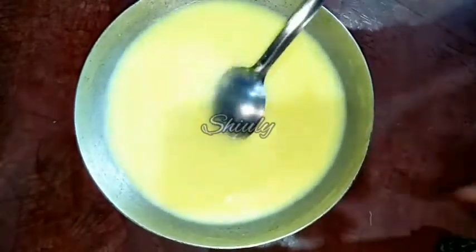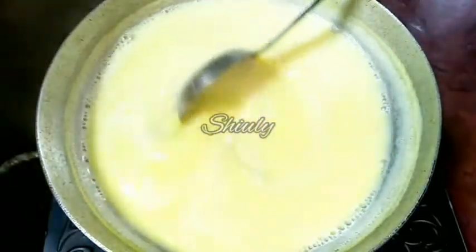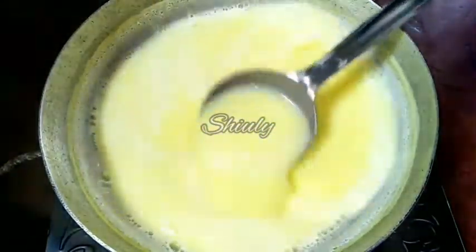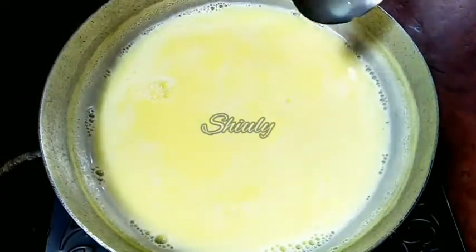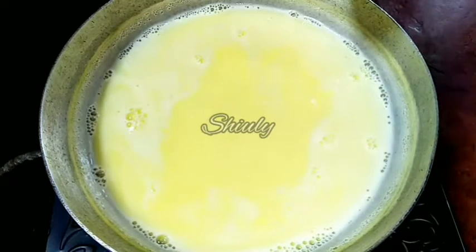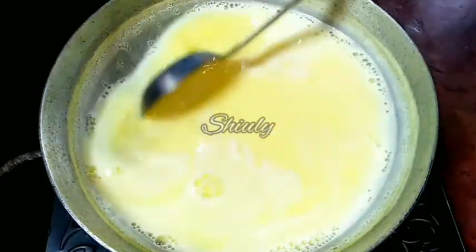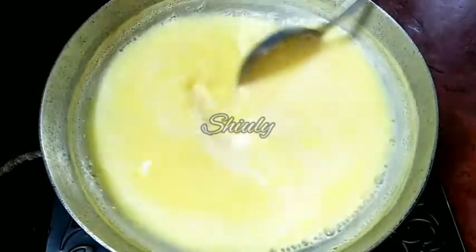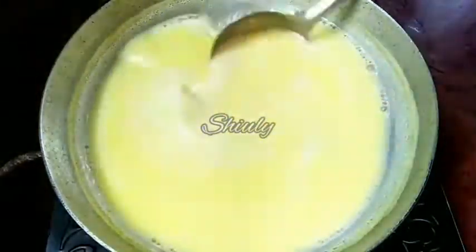Now we have to cook it. I have put the vessel on heat to cook, and we have to stir it continuously until it starts to boil. It has now started to boil, so we have to stir the mixture occasionally. As I mentioned, I have to reduce the quantity, so I am waiting and stirring the mixture occasionally until a nice creaminess is formed.